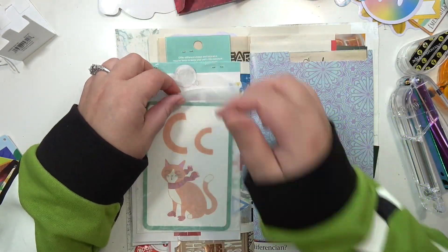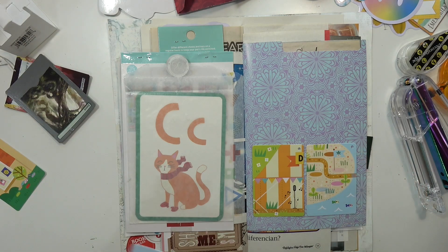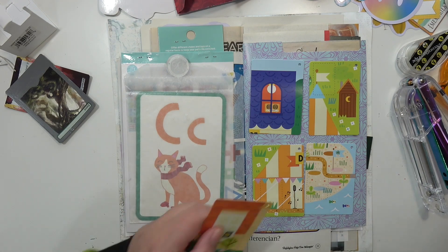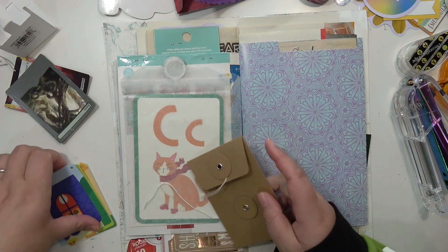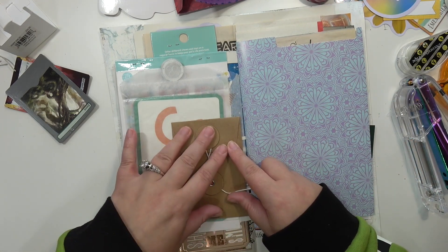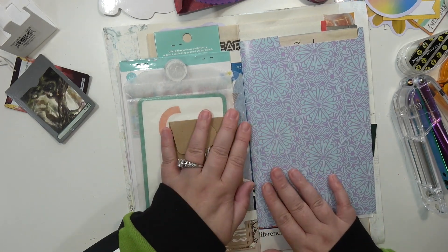I have this glassine bag from an old Studio Calico kit I bought a long time ago and I stuck in that cat flash card. I find something to use it for and it works out perfectly. I contemplated gluing the cards down but I didn't want to cover up either side, so I have this little pouch and I'm just going to stick them in there so I can pull them out and look at them. I actually glue the pouch on top of the glassine bag and I really like how that looks layered together — it's really simple but I was kind of proud of myself for thinking of it.